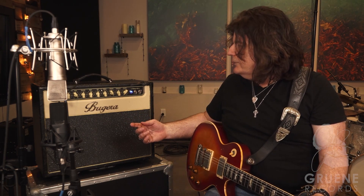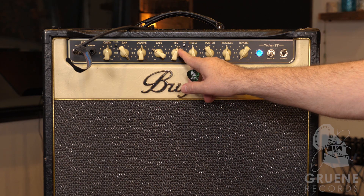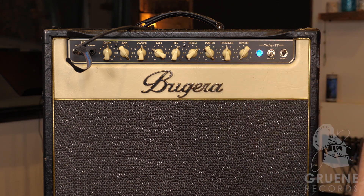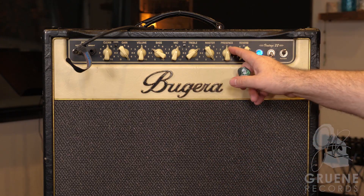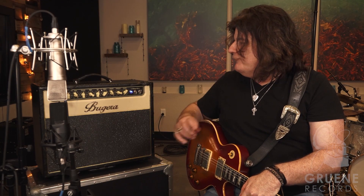So this is what the amplifier sounds like halfway up. It's okay — not bad at all. What I would do is take a little bass out, boost the mid just a bit, turn the treble up, and keep the presence where it is. That's a little too trebly for me, so I'll turn the presence back. Now we have the basic tone of the amplifier.